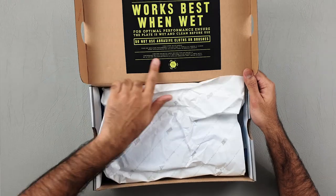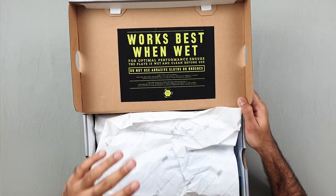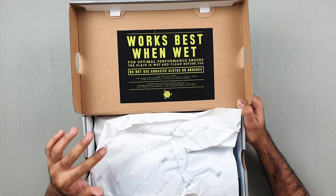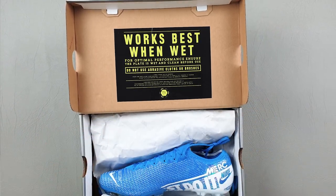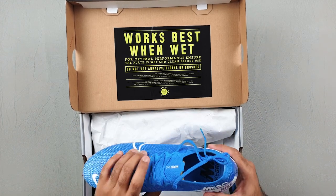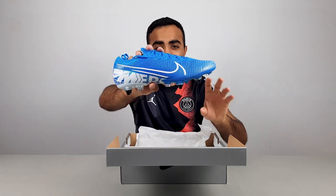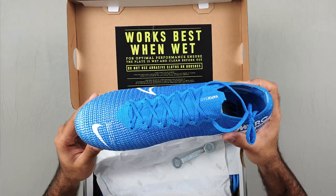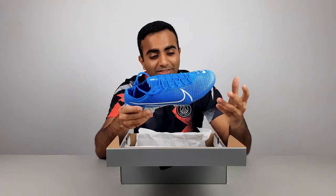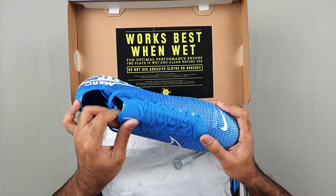Just because it is SG Pro anti-clog, you do have a label up here that says 'works best when wet.' We'll talk about the anti-clog technology a little bit further down the video. And they still look just as amazing as the Superflys. I personally really like the SG Pro soleplate — it just looks a bit more aggressive. I think it's because Ronaldo used to wear the SG Pro all the time.